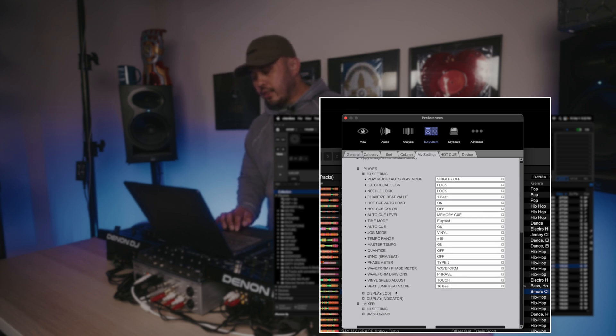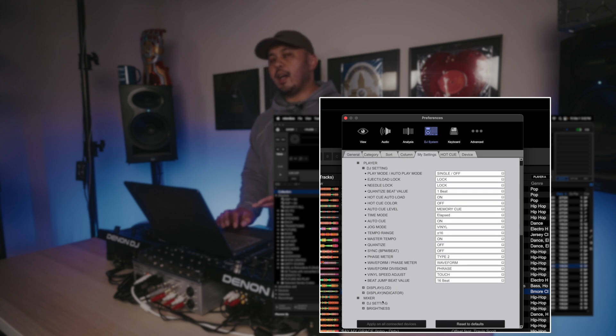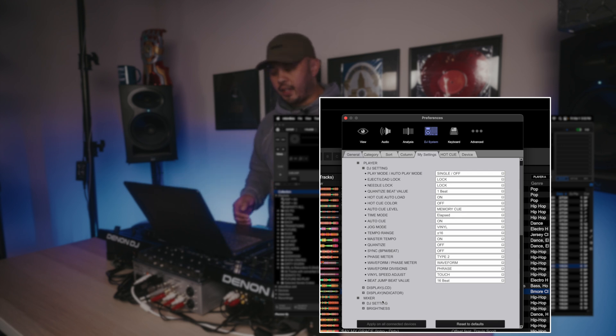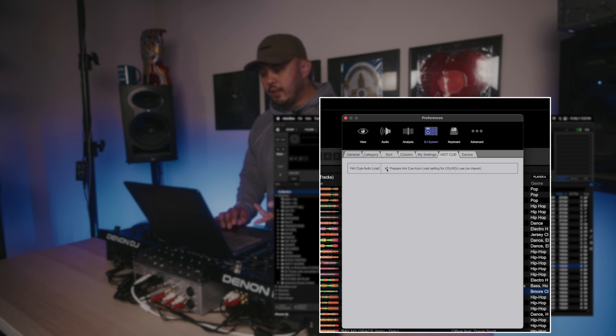Next we have the Mixer section. Most of the time when I plug into a setup, the mixer unfortunately isn't networked in with the CDJs via Pro DJ Link — most clubs will just have the CDJs set up and forget about the mixer, so I really don't mess with that too often. Under Hot Cue, I have this selected under the Hot Cue Auto Load setting — this is how I have it set up to react more like it does in Serato.